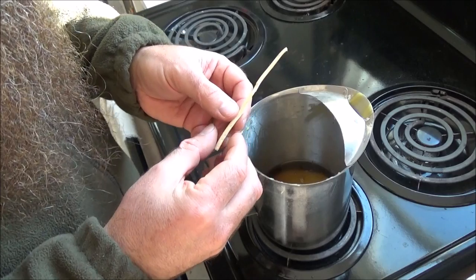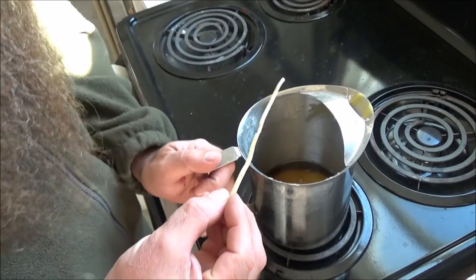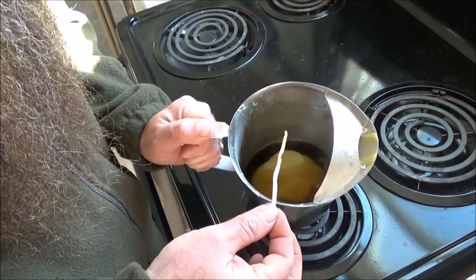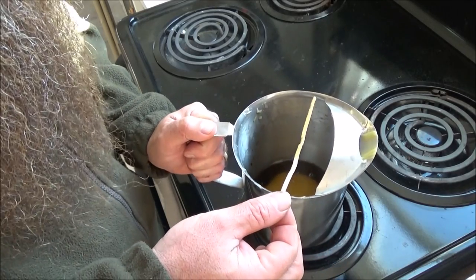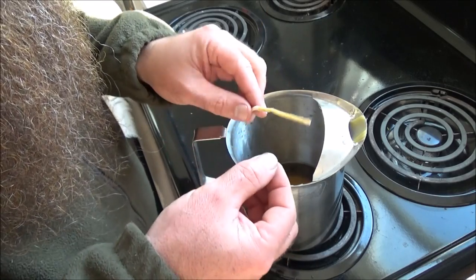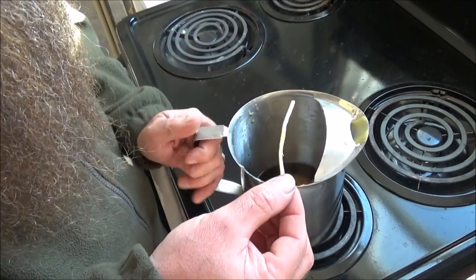All I'm going to do is tip this on its side and dip the pith into the melted wax, let it cool a little bit, and then turn it around.